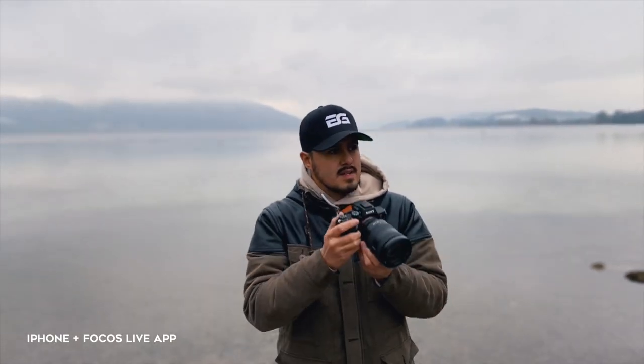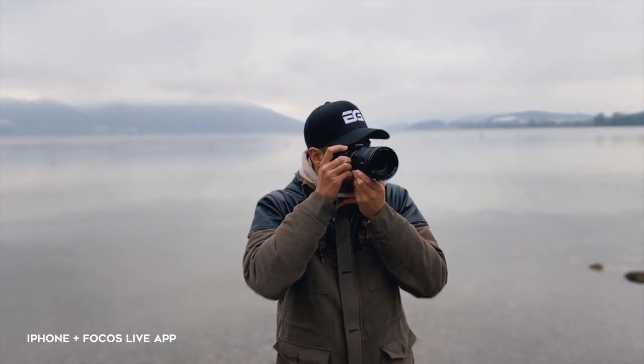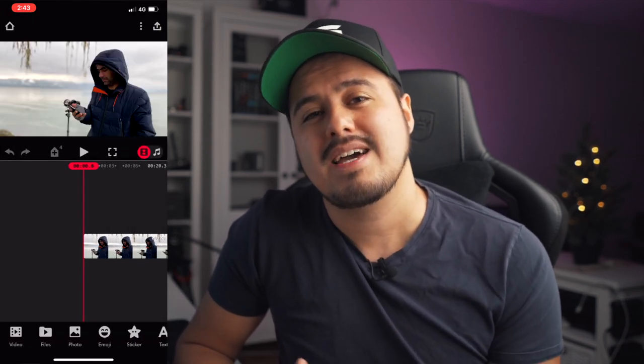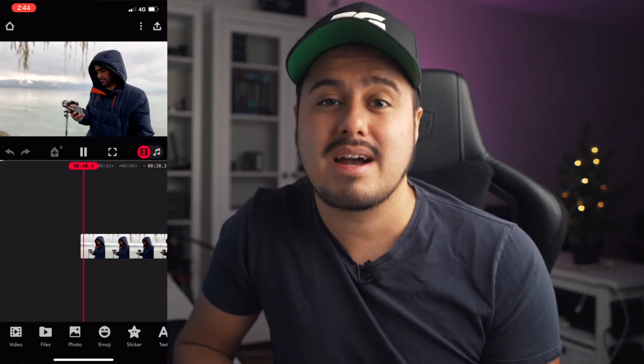The app does a fairly good job of keeping the background out of focus and the subject in focus, even as it moves. The way it works is that you actually need to record the video first with the Focus Live app — it won't work if you record with your native camera app or any other video application. Once you've done that, you can import the footage into the video editor of the Focus Live app and then add the blur to the background.